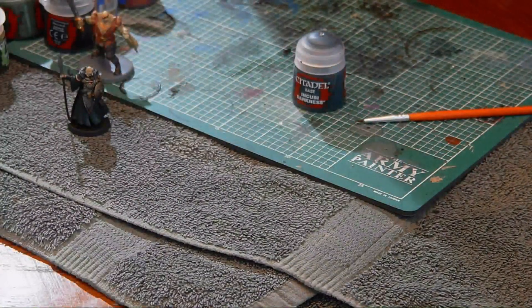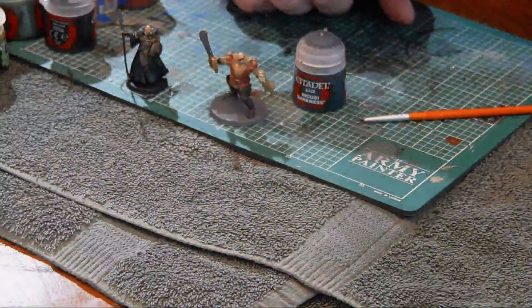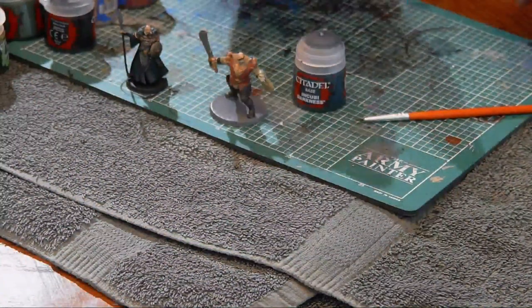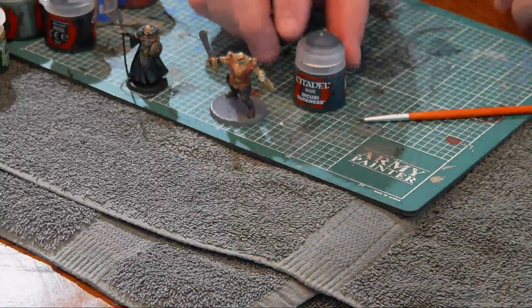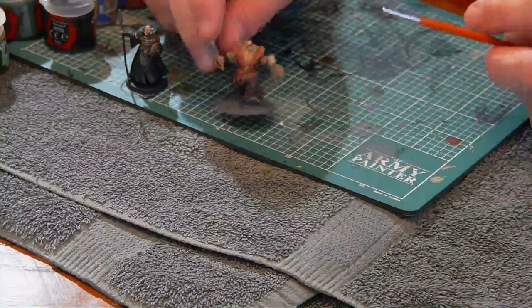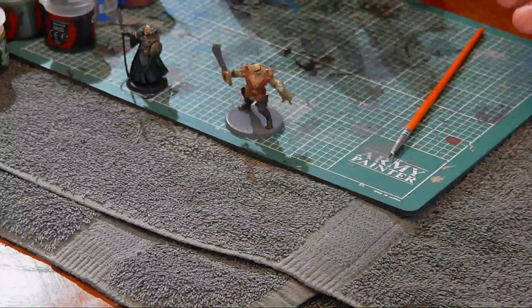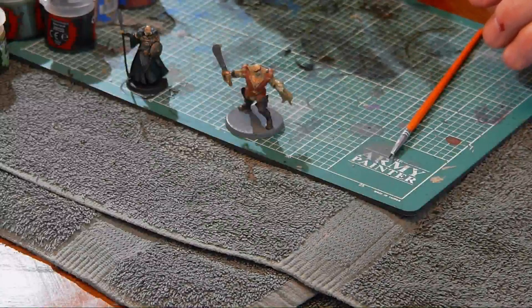For Z, we didn't put any washes on yet and that's the first thing we're going to do. We're going to let that dry and work solely on Sam for a bit, then when that dries we're going to come back and work on Z. Let me see if I can get this a little closer so you guys can see a little bit better.